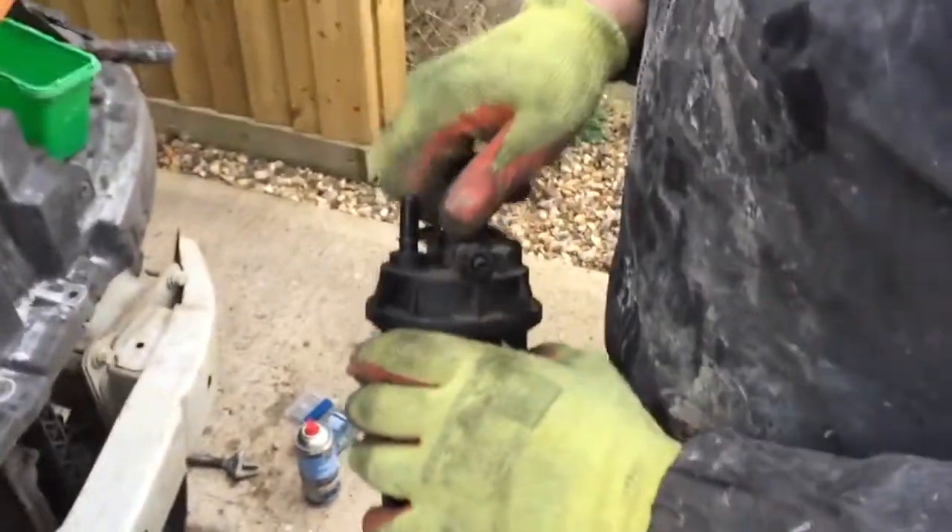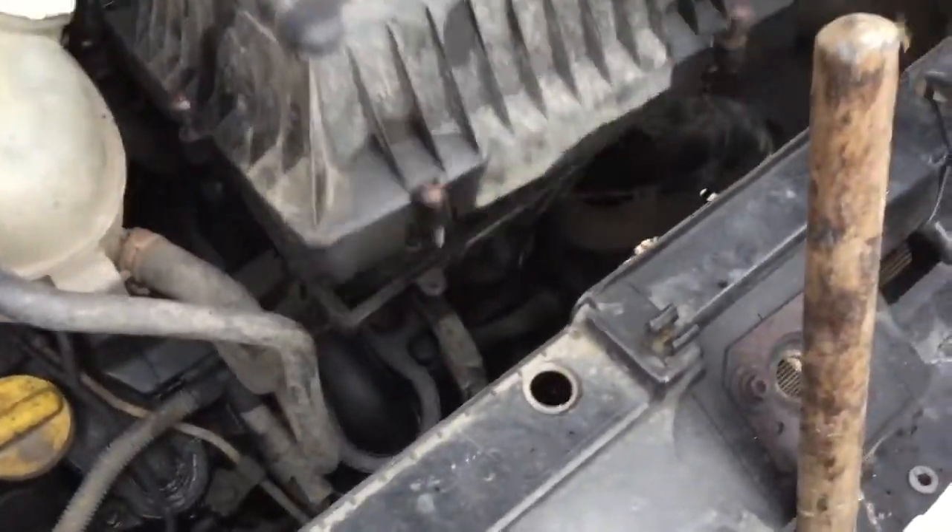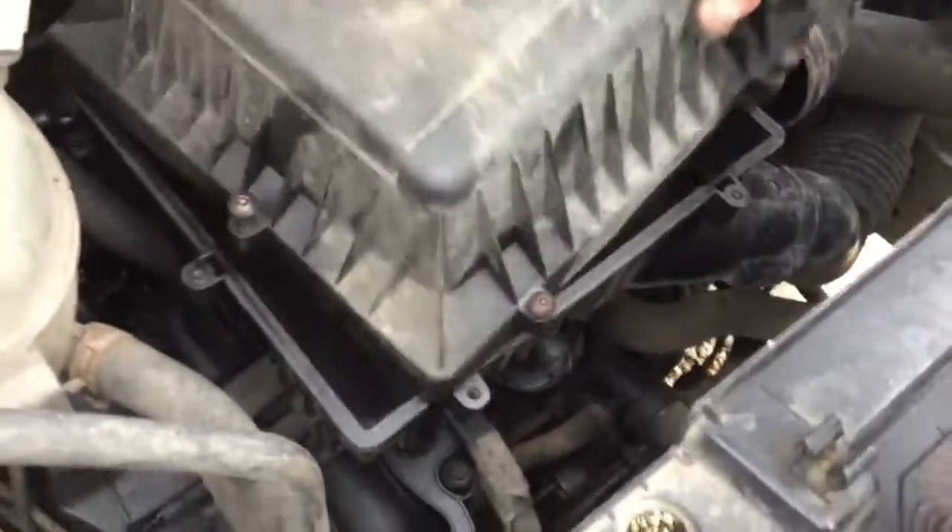We also need to replace the air filter on this Renault - obviously it's gone. It's got Torx screws here, just unscrew them and take it off. It's just had no maintenance on it really. Thanks for watching.